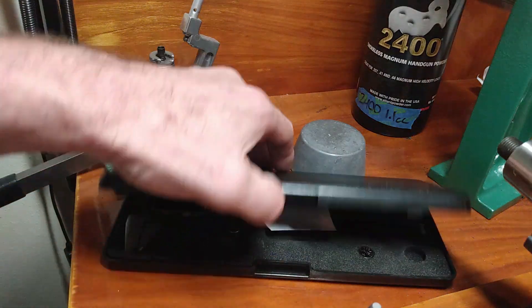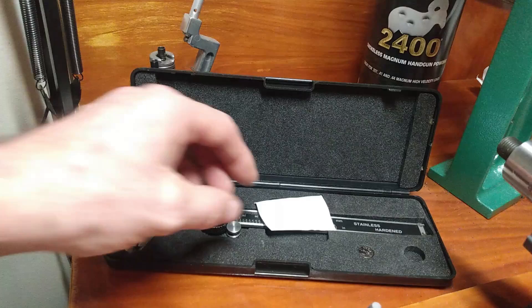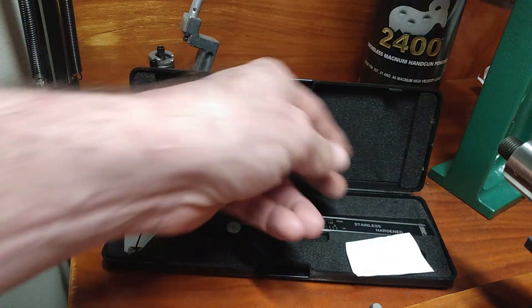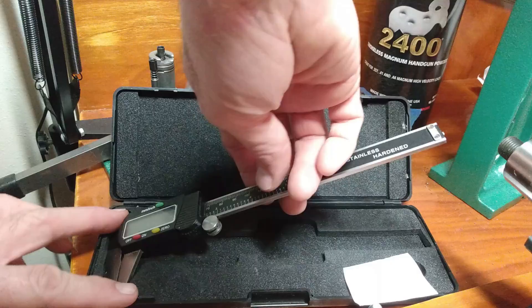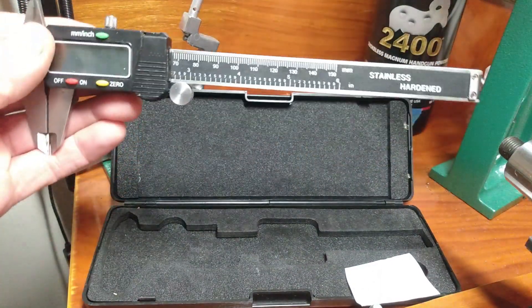Hand loaders, bullet casters, welcome back. Today I want to introduce to you one of the very many tools that you will use as a hand loader. You might already use this as a machinist, as a gunsmith, maybe even as an automotive technician or mechanic. It's not just the hand loading world where you're going to use one.